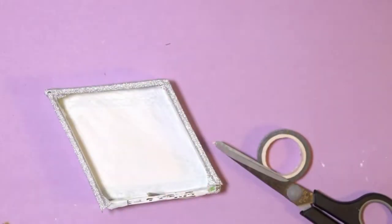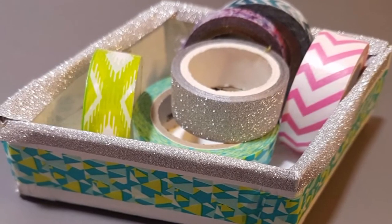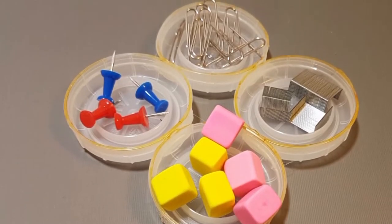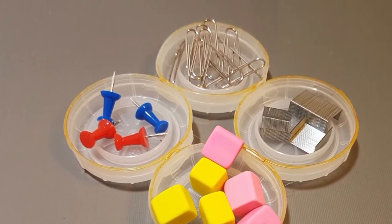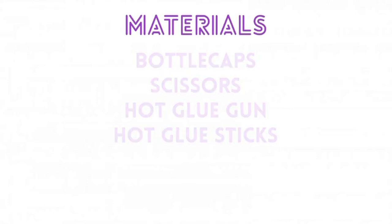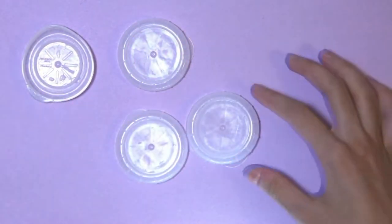And that's pretty much it — you've got a lovely diamond organizer. Now you can fill it up with some amazing things. Moving on, we are making this bottle cap diamond organizer. For this you're going to need bottle caps, scissors, a hot glue gun, and hot glue sticks. If you don't have a hot glue gun, you can always use super glue or some other strong glue.